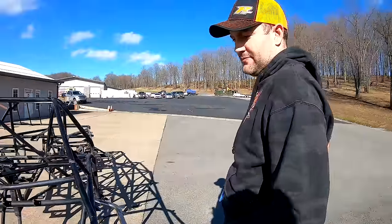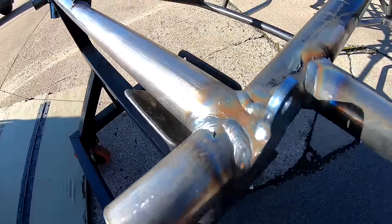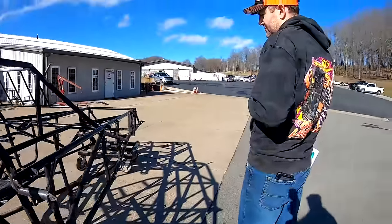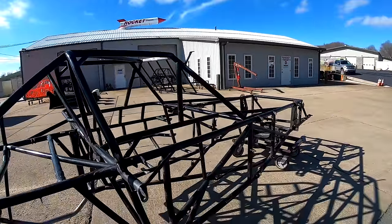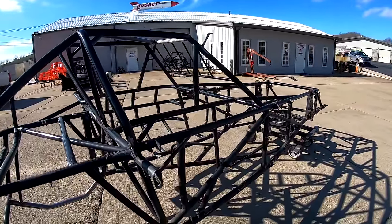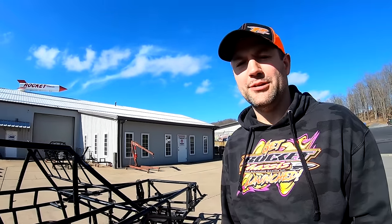Got her fixed — she's all pretty now. Those nice welds. Got some new tabs. Nothing too major, just a bar here and there.